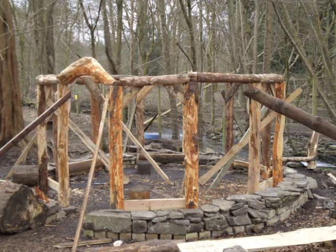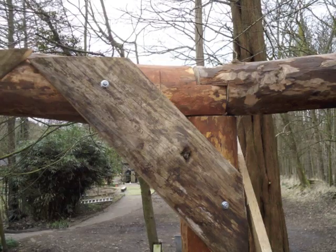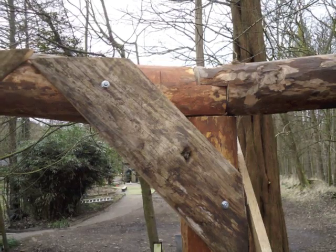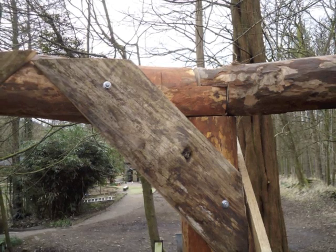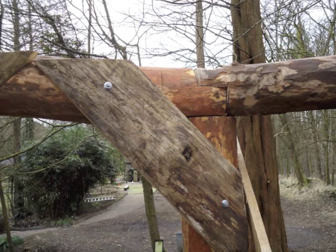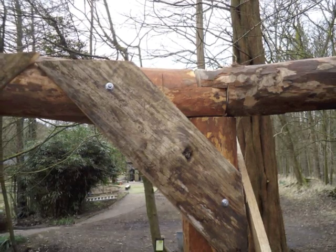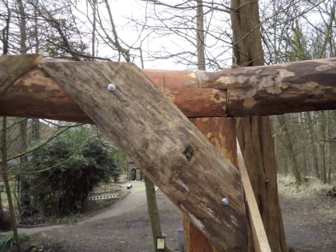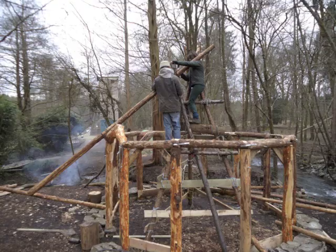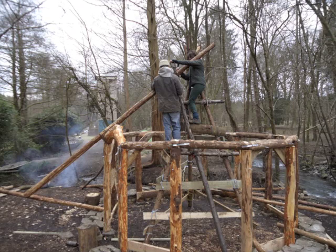The whole thing is about four and a half metres across. You'll notice that all the alder has been stripped of its bark — it looks quite good and consistent that way. Here's a detail of one of the joints. The right hand bit of the cross piece is the downward facing; the left hand is the upward facing. Notice they're all standing on the upright as well, so that's a fairly fancy joint.